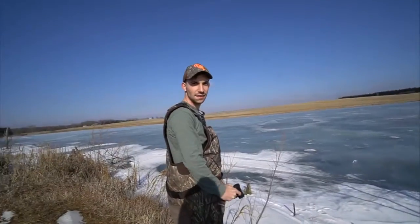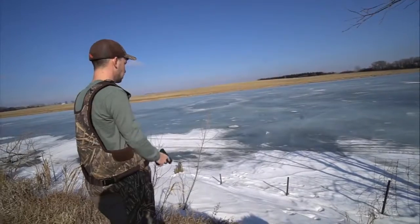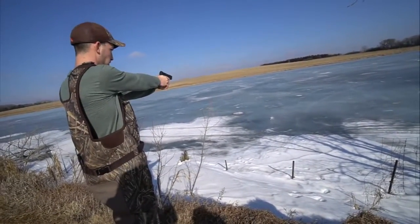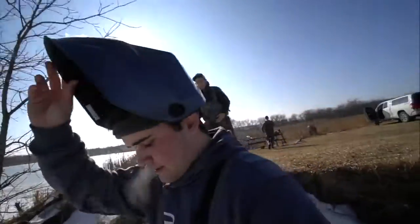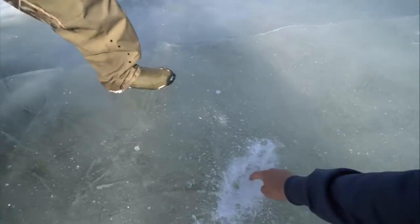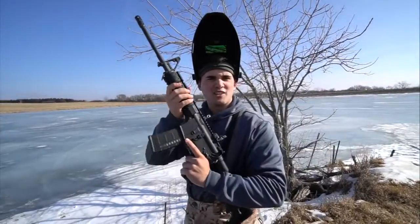Do you think we made it? I think I see a bass below that hole — try again. Alright, let's go check out the damage. We got down about an inch — not quite through, but not bad. We're gonna keep shooting the same spot and see if we can finally get a hole.